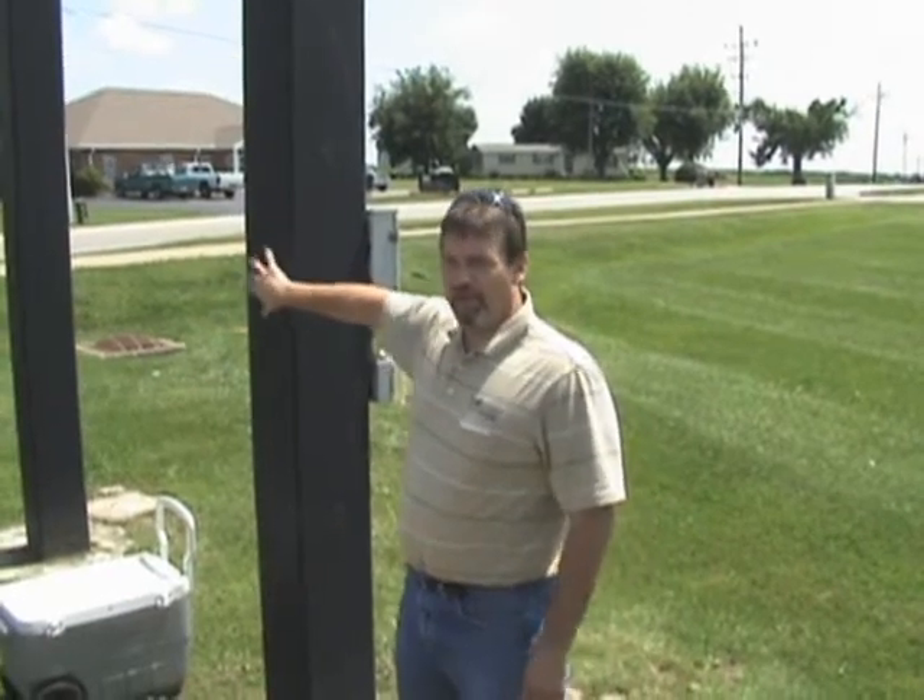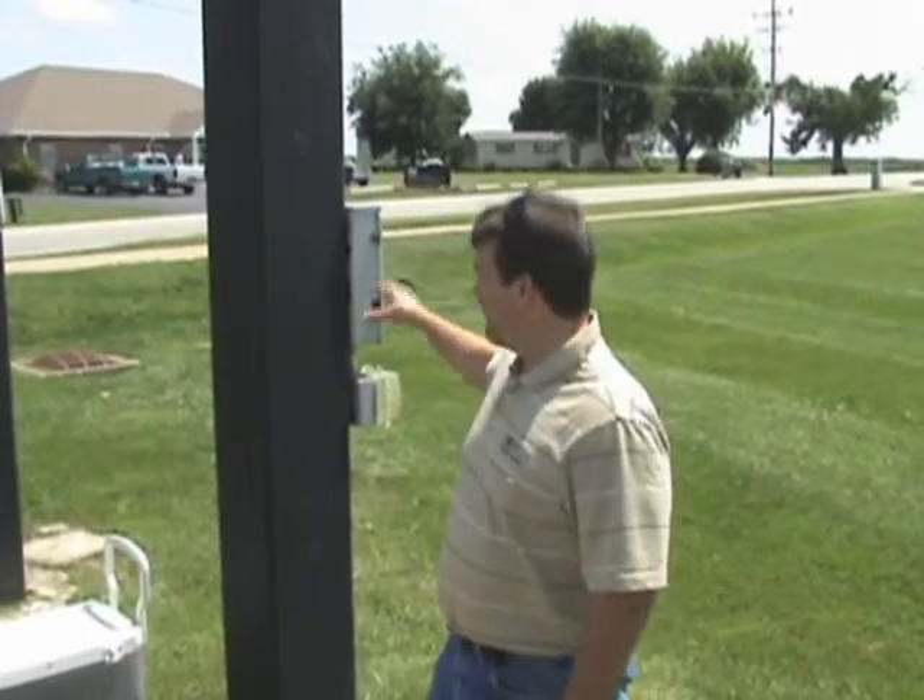The electrical meter is going to be mounted right here on this pole, and the wind turbine is going to supply power to this digital sign right here.